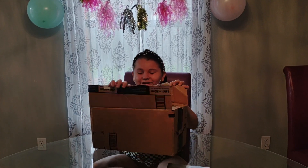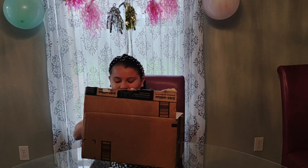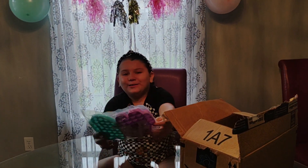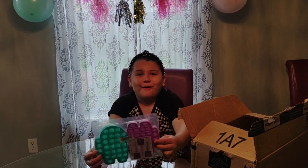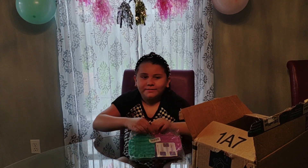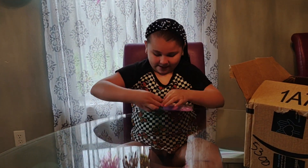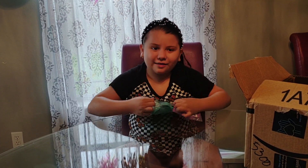Okay guys, we just opened it so let's see what's inside. The first thing I saw was my two Among Us Pop Its. Let's open them up to see how good they are and if they're like other Pop Its.